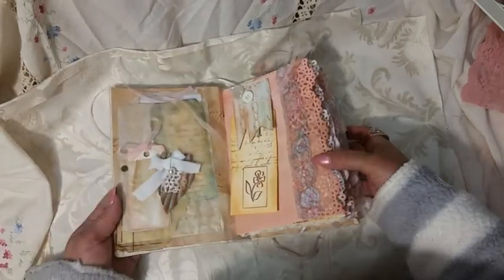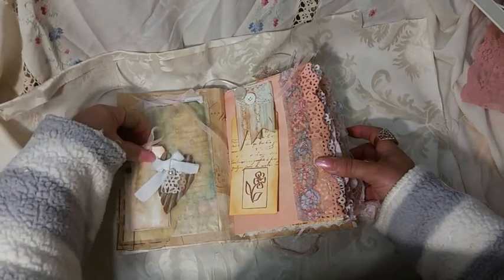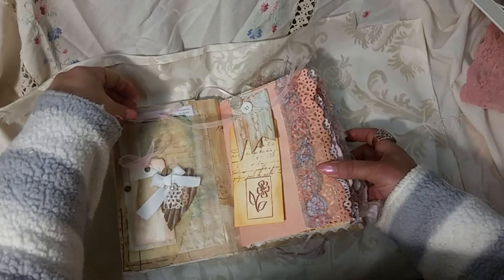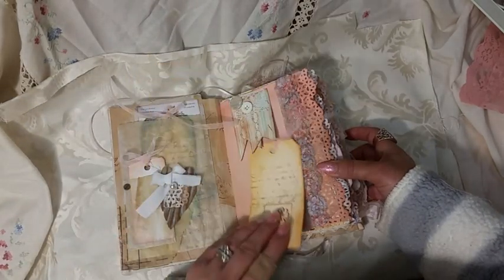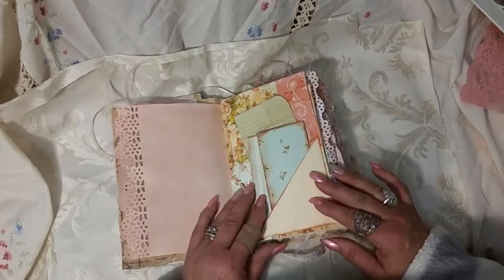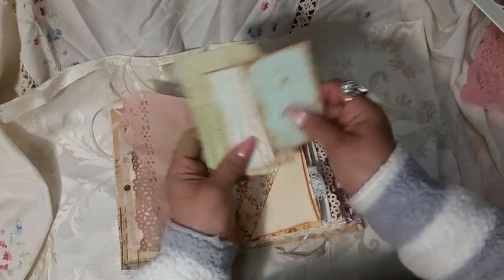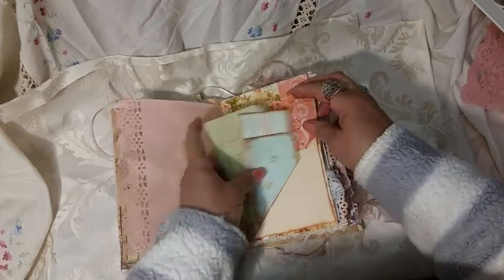This was supposed to be bright — so this is as bright as I can go. This has pockets with different kinds of ephemera, lots of bows throughout, and buttons. I did a lot of sewing. This is a Martha Stewart punch. This is card stock — just a bunch of different ephemera that's been inked up, pretty paper.